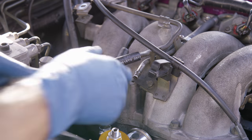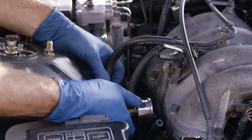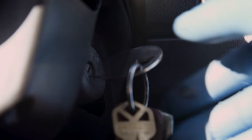Then we moved to the fuel pressure regulator inlet and cut a new hose, running fuel hose from the return line to the inlet of our fuel pressure regulator. Attached the negative battery terminal and put the fuse back in.